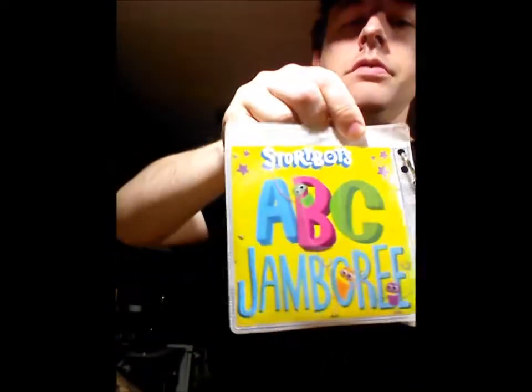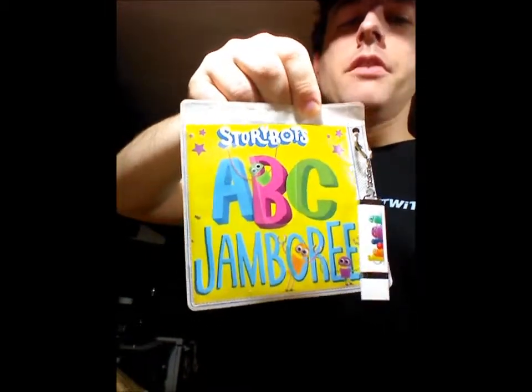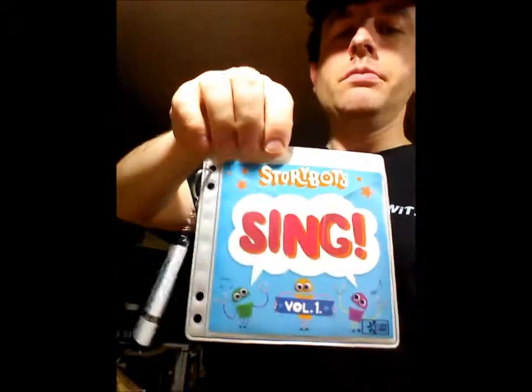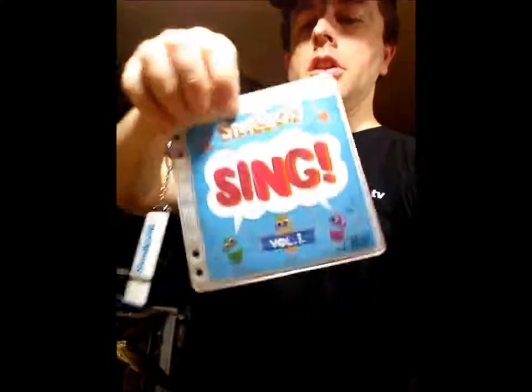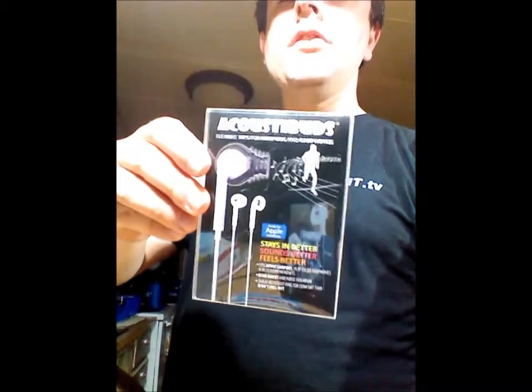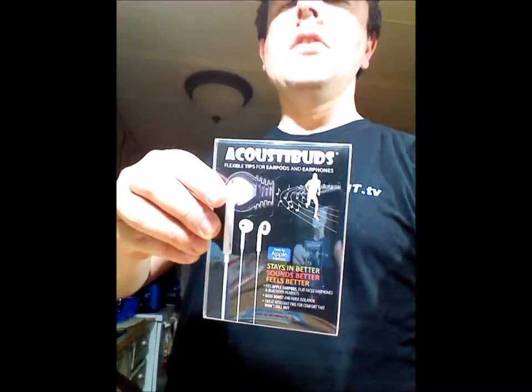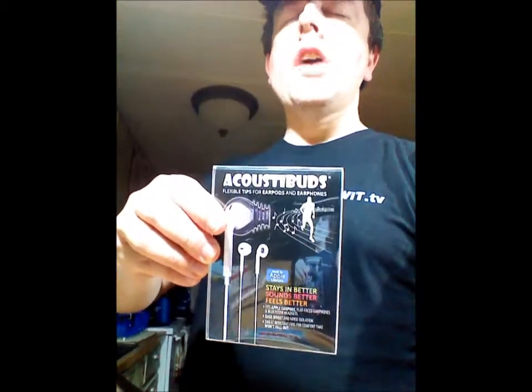We've got a little kitty CD — Storybots ABC Jamboree — and it's also got a little USB device. We also have acoustic buds, which are the little black things that go into the ear pods for your iPhone.